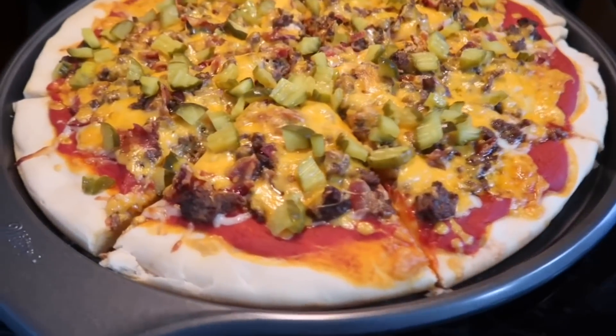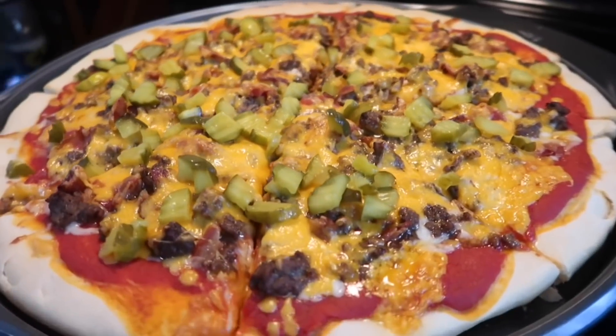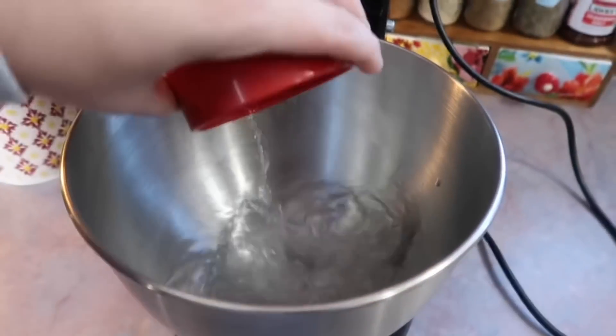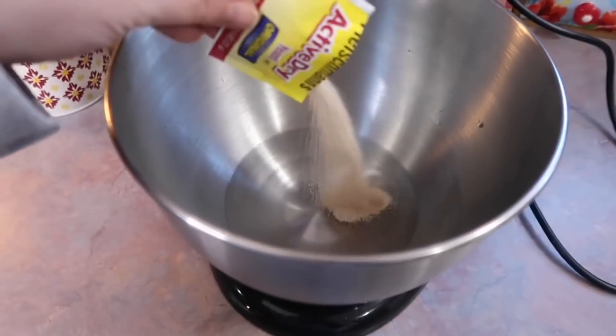Up next I made the best pizza I have ever made — this bacon cheeseburger pizza. I just kind of made it up as I went, but I did follow the same pizza dough recipe that I pretty much always use. I've made it many times and I will link that in my description box.